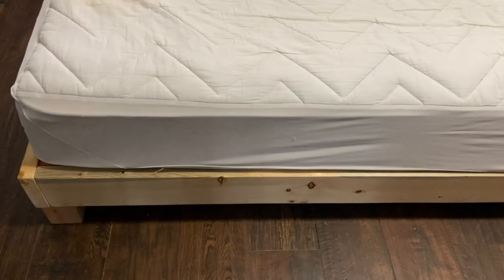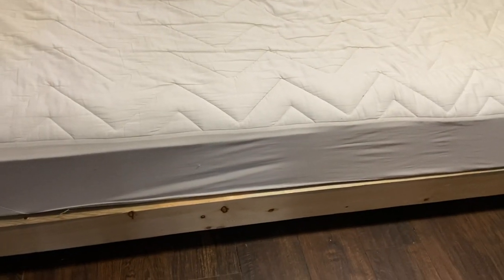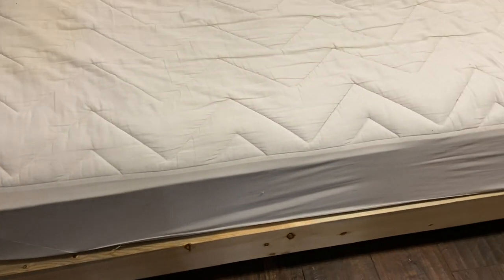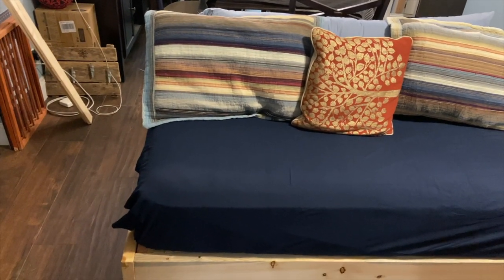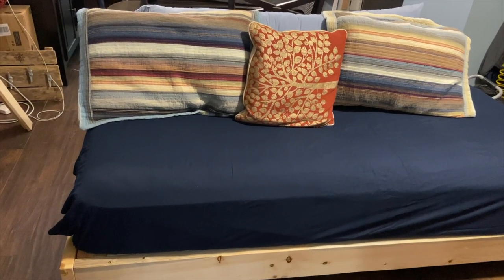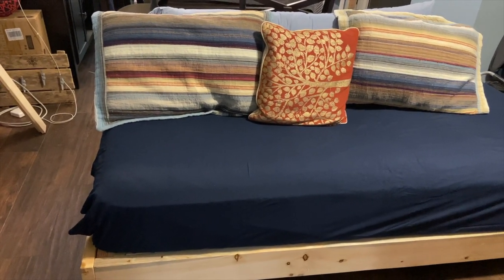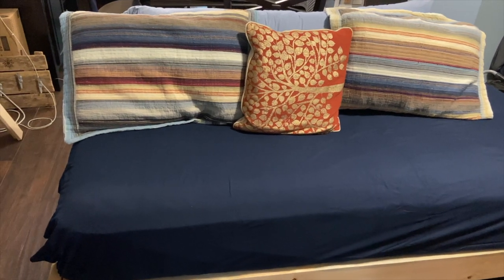If you make this as a normal bed, the only difference is that you design it so the mattress will be inside the frame. As a daybed, you want the mattress to be on top. Here is our completed daybed — designed to be easy to move in and out of a room. We plan to have it as a permanent daybed in our guest room, but you can also make it come apart easily for storage when you have company visiting.